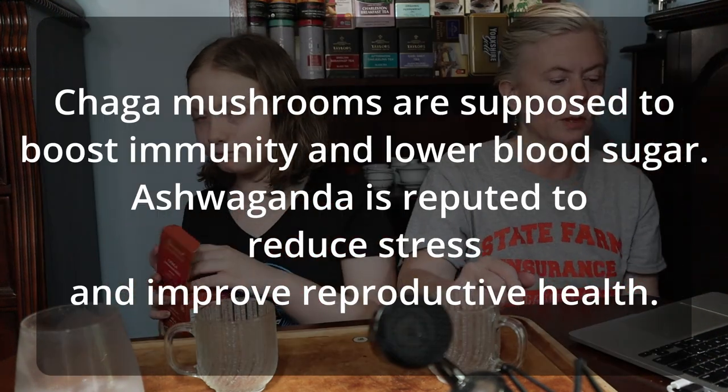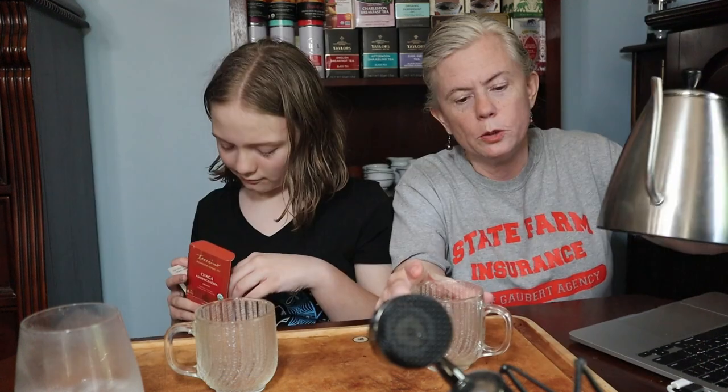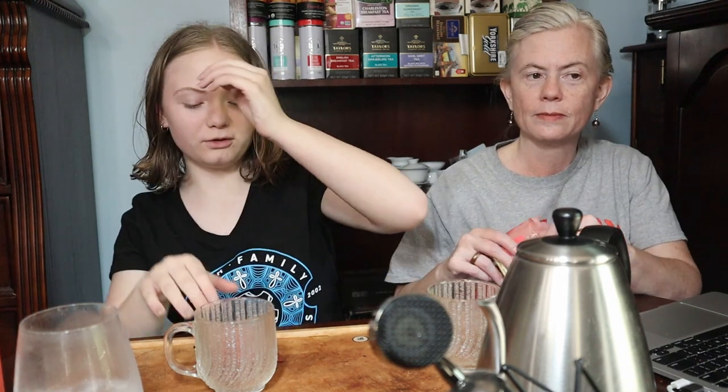We already know that you get boiling water, and with these you want to shake it before you open it. They're pre-shaken now — not stirred. That's a James Bond reference. She's at the independent stage. I've always been independent.